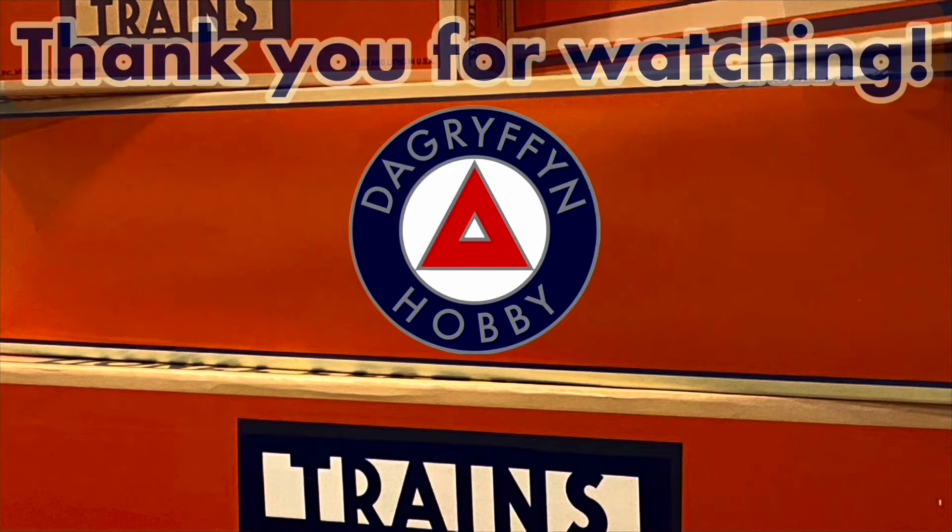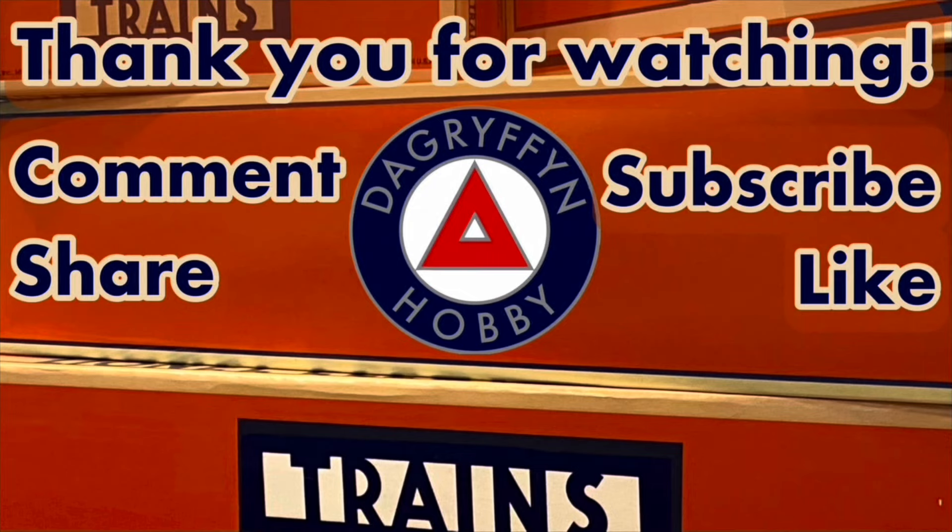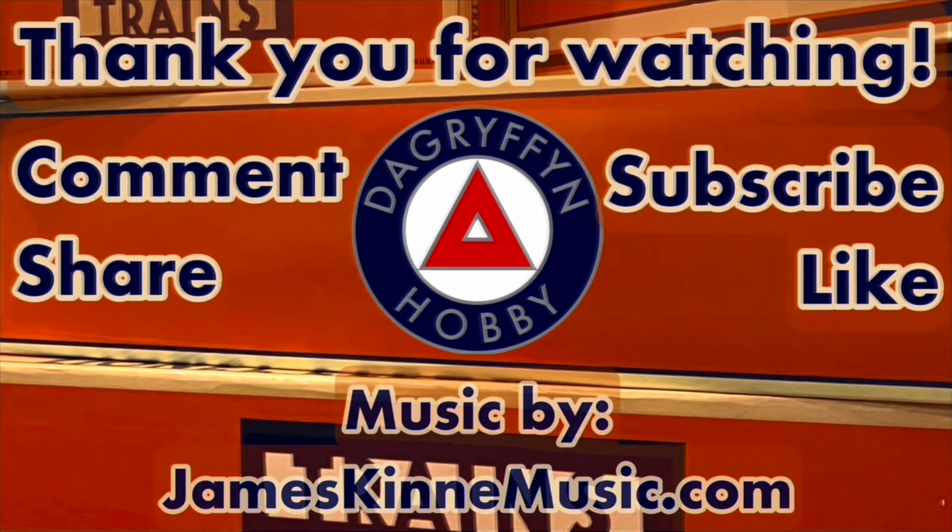I've got shirts again with a new and improved logo, so if you've been wanting one, follow the link, go over to Spring, and order yourself a shirt or a few shirts. They're currently available in white and black with more colors coming soon. I do get a few dollars from every shirt sold, so each shirt does help support the channel. I hope you enjoyed the video. Thank you very much for watching. Please remember to like, comment, subscribe, and I'll see you next time on DA Griffin Hobby.